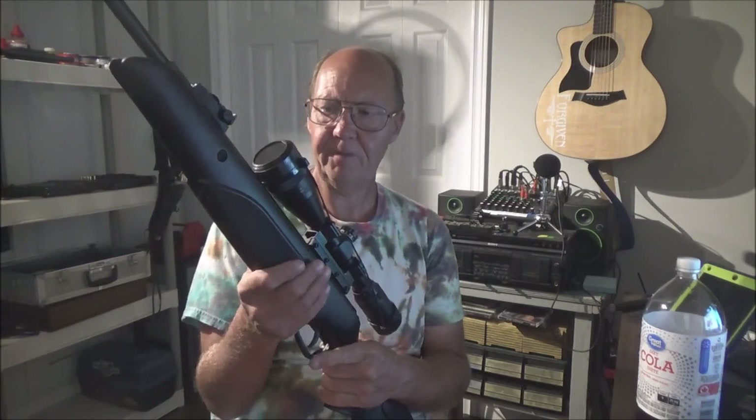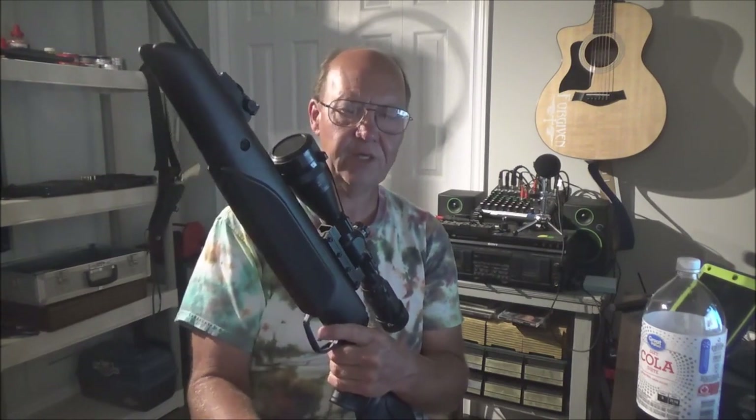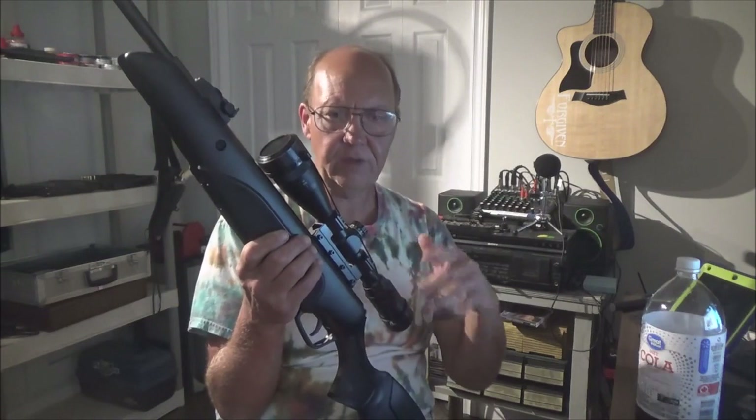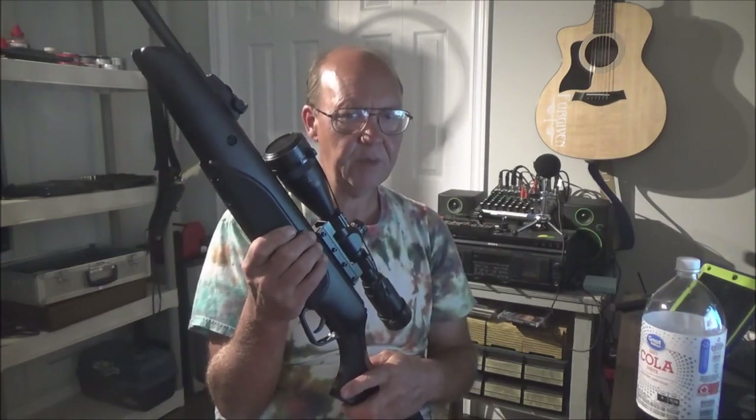My QB78 in 22 caliber, bought from Air Gun Source, is still running great with no problems ever. But the 177 version from Canadian Tire has issues. It's not the first gun I've had issues with from Canadian Tire — I also had problems with a Phoenix rifle and a 1077. I have a rant video coming about that whole ordeal.